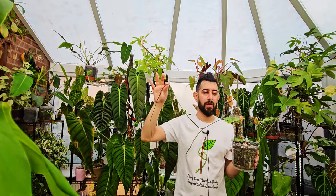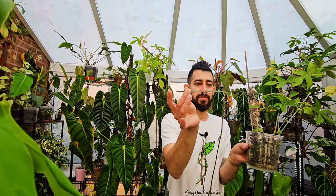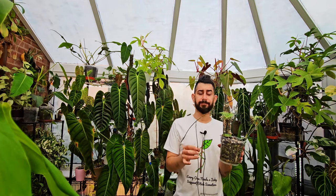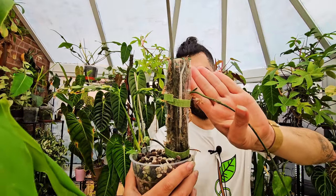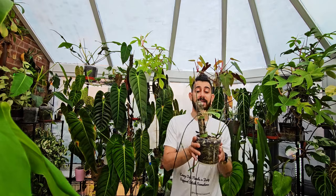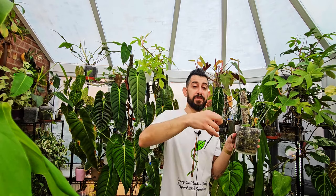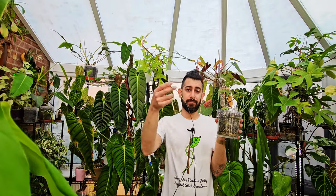I did what everybody else has been doing — taking node cuttings. You might be able to see that bit is cut there, and there's another node that was cut. This was also one of the plants I used for the cakey paste experiment — I added cakey paste near the nodes and I will show you there's a bit of a growth point. I cut the node thinking the cakey paste would activate it, but no — a previous node activated to create more runners instead.